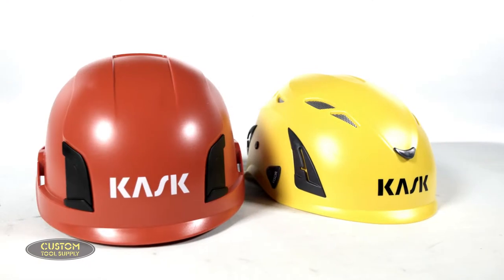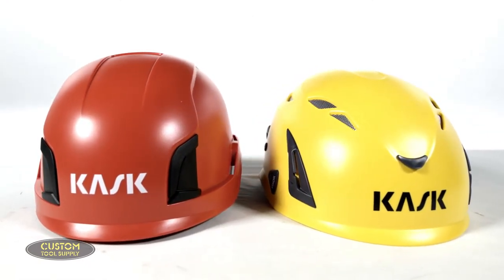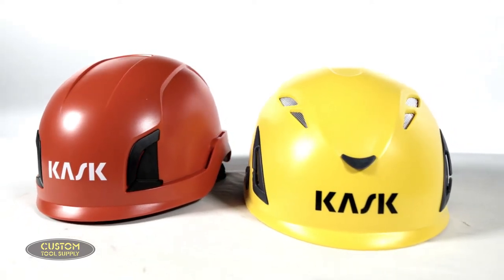We're going to compare two premium climbing helmets from Kask: the Zenith and the Super Plasma HD. These are two extremely popular climbing helmets, and for good reason — they both set the bar in comfort and protection for at-height workers.